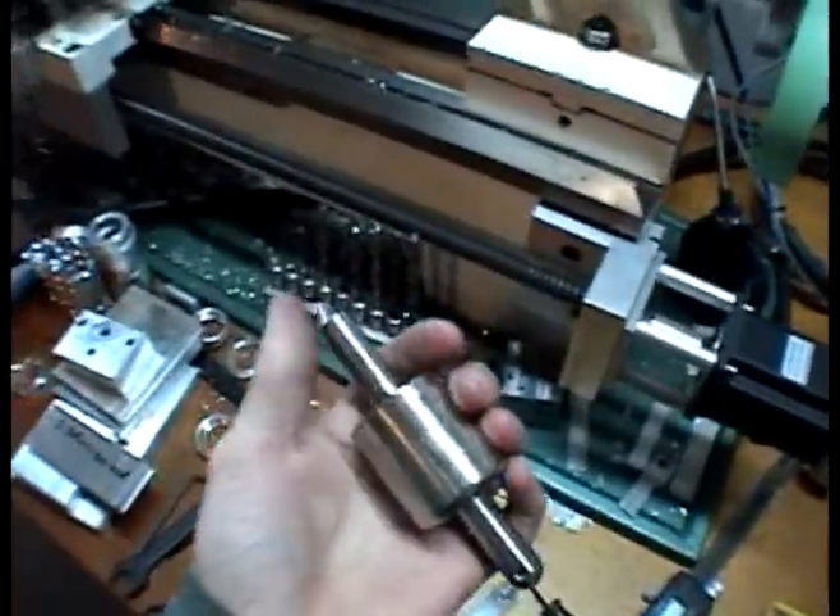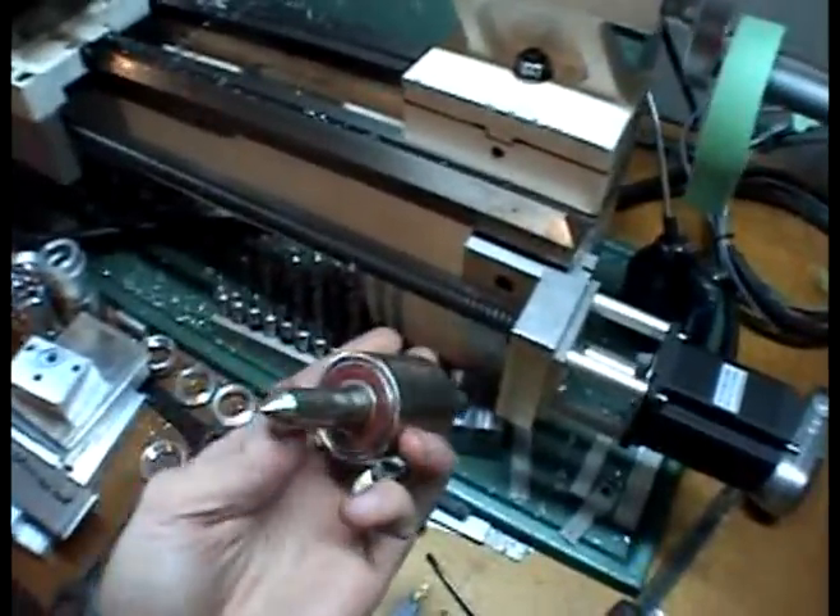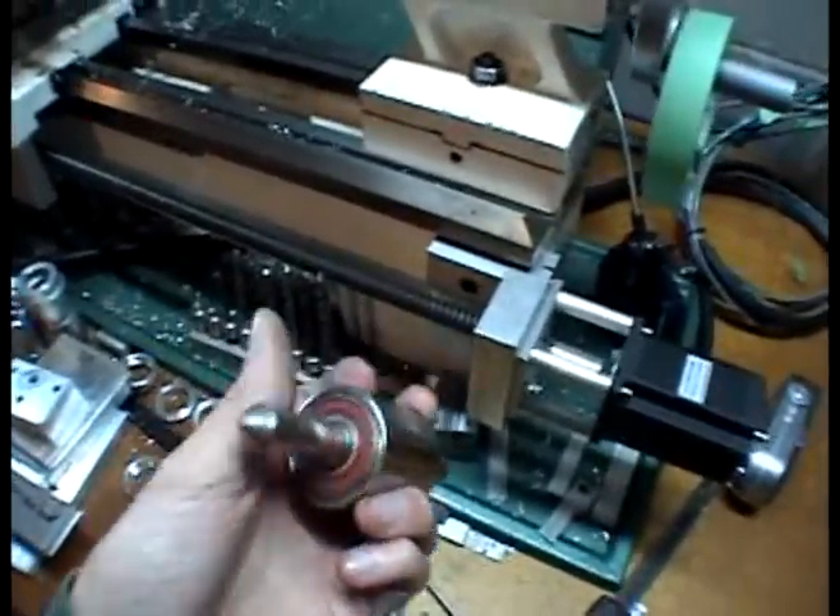Since I didn't want to buy a live center, I decided to make one. It's one of my first CNC projects. I made this last winter.